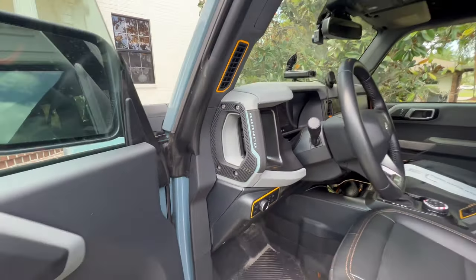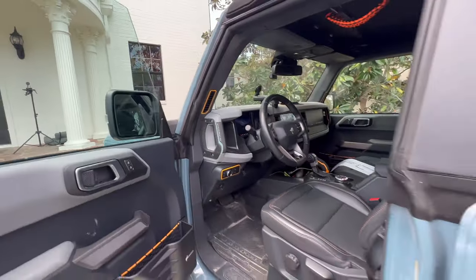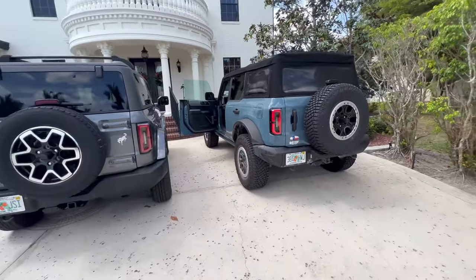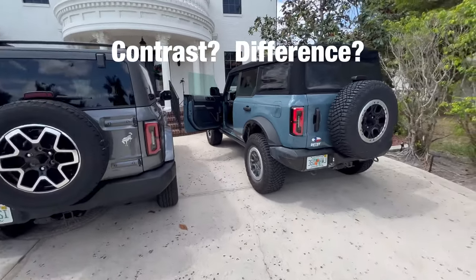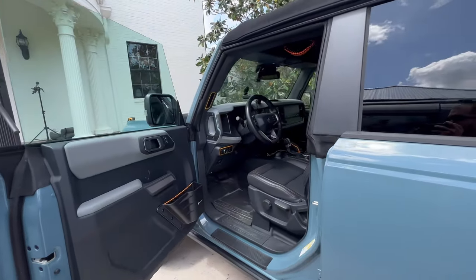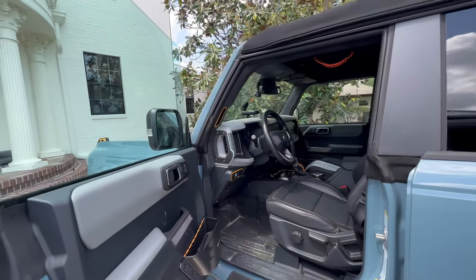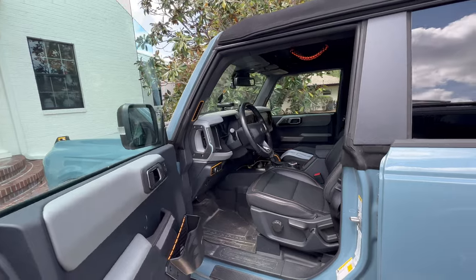Essentially, this is what we're going to do. We're trying to get paint match options for the Bronco. When I say paint match, we're getting as close to the color as possible. Area 51 is a very unique color. We don't have much sun here right now, but if you look on the sunnier side of this car versus the darker side, there's quite a contrast between certain colors, especially Area 51. It looked great from the outside looking at his paint color.